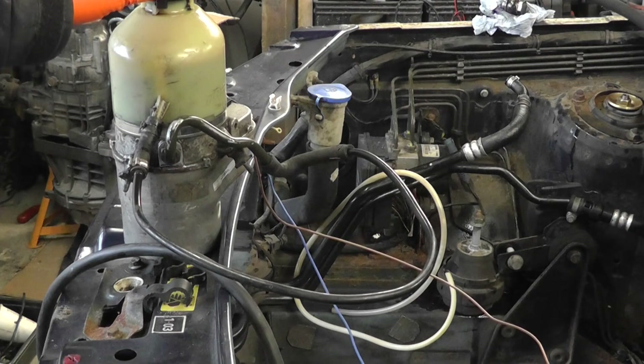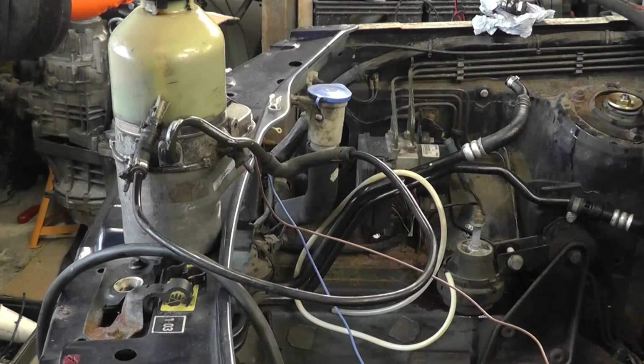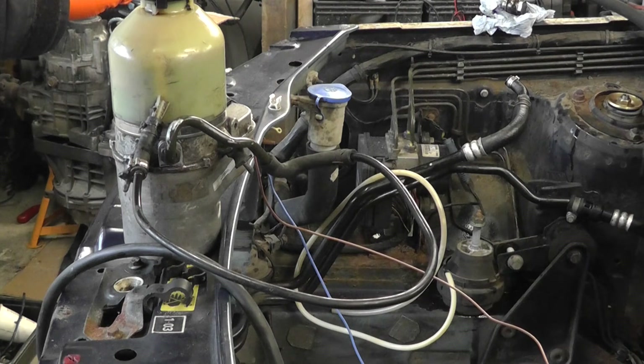One amp, two amps, three, four, five, six, seven, eight, nine, ten, eleven, twelve, thirteen, fourteen, fifteen, sixteen, seventeen, eighteen — yeah, it's just getting silly.